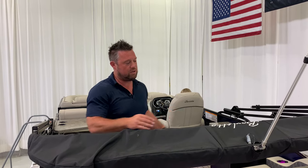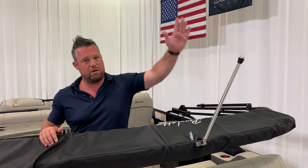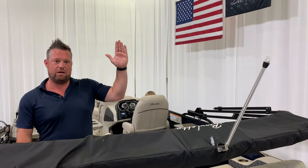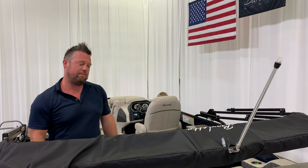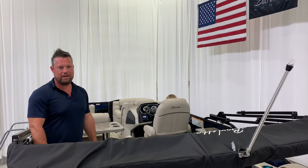Make sure when you put this on that you can see the angle — when it goes up, it needs to be at almost a 90-degree angle, or if anything, just slightly forward. Don't run it facing backwards. Just a little tip — keeps you legal and keeps everything working as it should. Thank you.